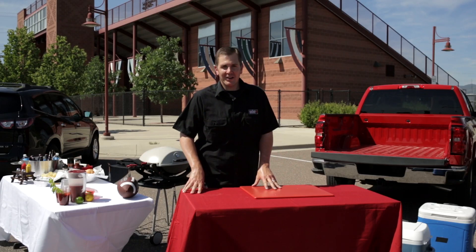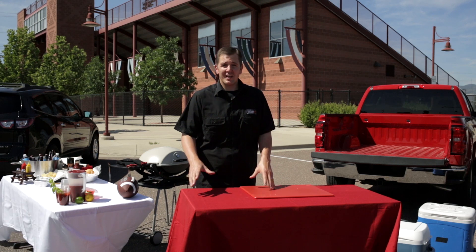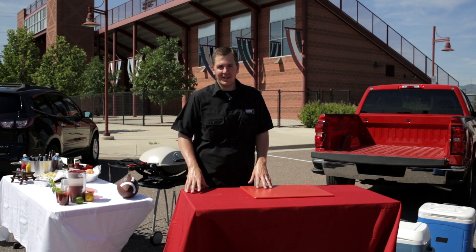Hi everyone. Welcome to Kevin's Backyard. Today we're going to be talking about tailgating season, which is one of my favorites because it brings together all the things that I love.